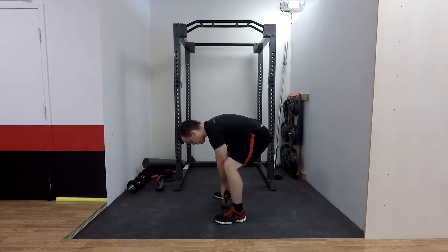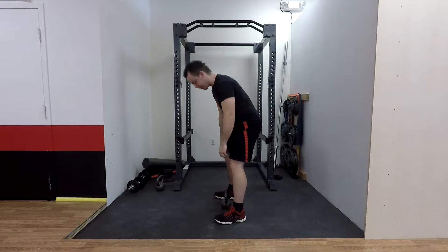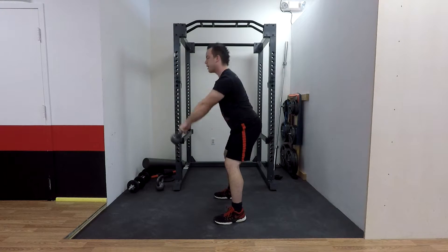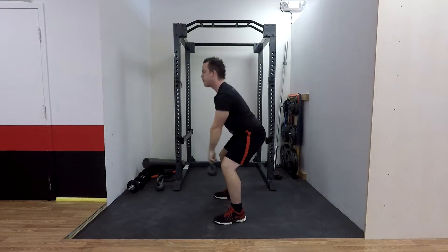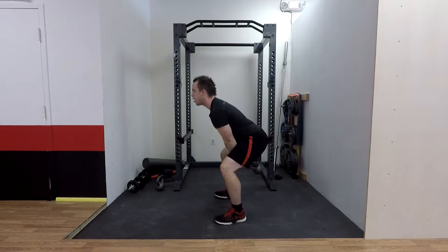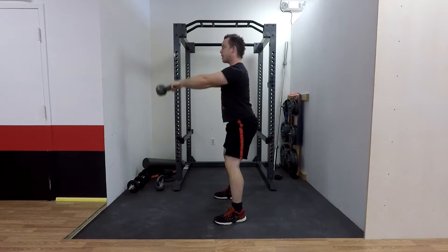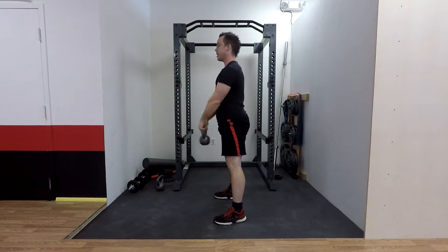Starting position — we're going to start down on the ground. Obviously you have to squat a little bit to pick up the kettlebell off the ground, but you pick it up, you hike it behind you, and then back up like this. That's it — a nice easy motion. You want to focus on keeping your upper body tight and your back straight the whole time, swinging it back and forward like that.